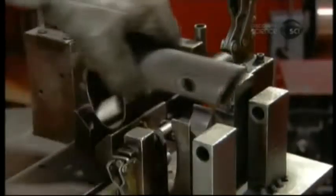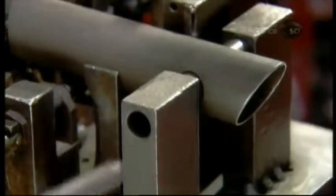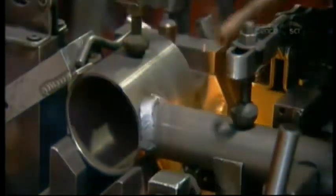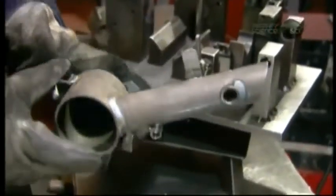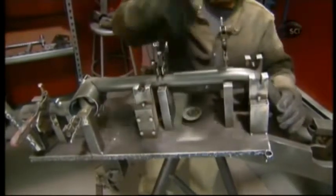The scooter chassis is made of high-strength steel. To one end, they weld on a bushing for the rear axle. To the other end, a large tube to house the scooter's electric motor. To that support tube, they weld the front part of the chassis, to which they'll later connect the handlebar. They also weld on a support for the rear wheel.